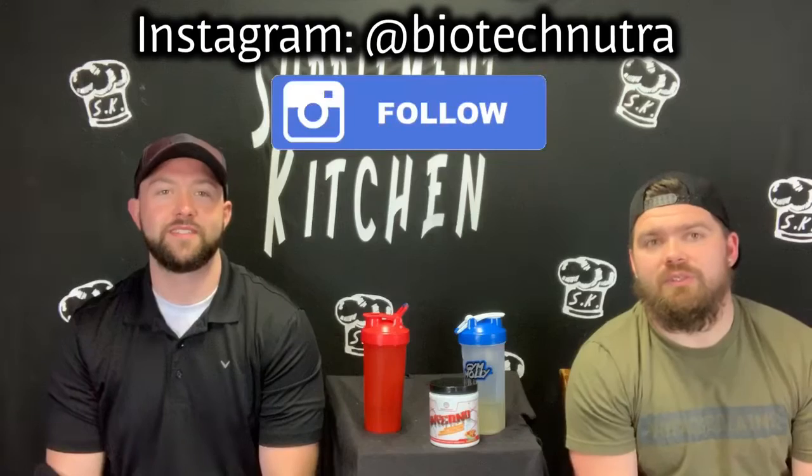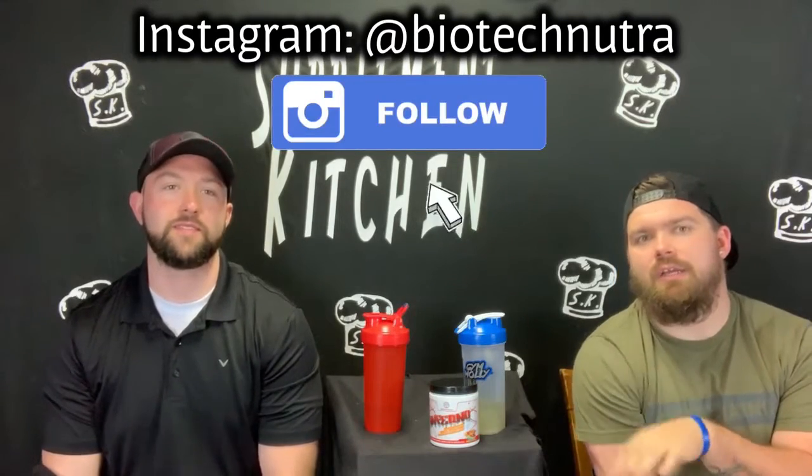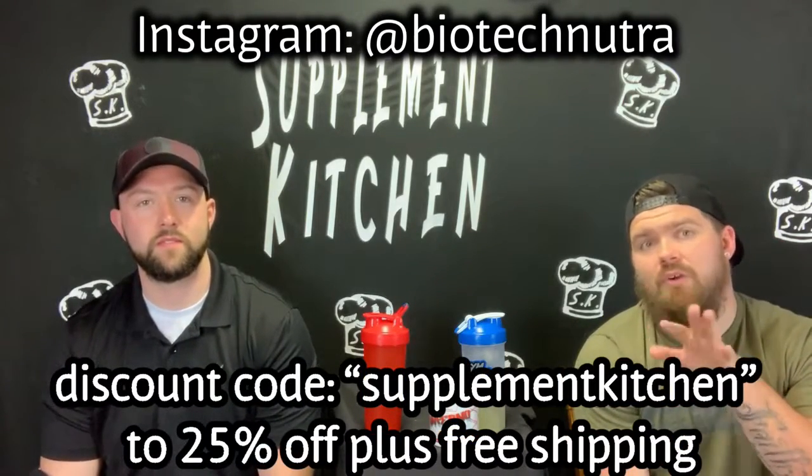Well, there you guys go — there is our review on the Biotech Nutra Inferno. I forgot already. We want to first thank these guys — I'll tag them up here. Head over and follow them on social media for getting this over to us and letting us test it out. Appreciate it, thank you — it was awesome. We also have a discount code, I'll drop that right here. You can go over and use that code, check this out. I think it's something you may want to check out if you want to get off the stimulants. It's not really stimulant-heavy, but it also gives you that energy. Summer's here.